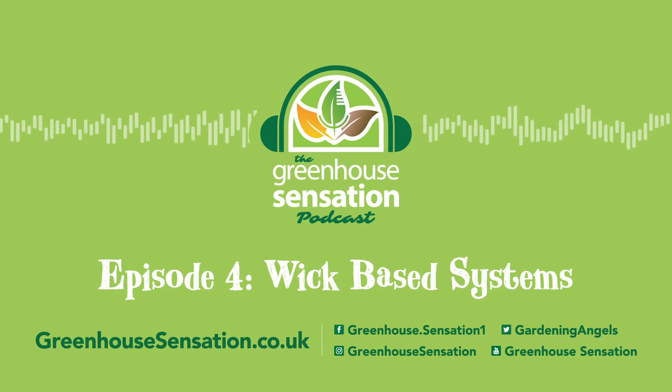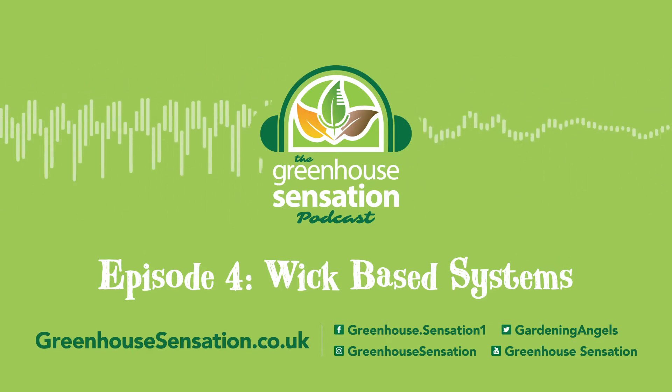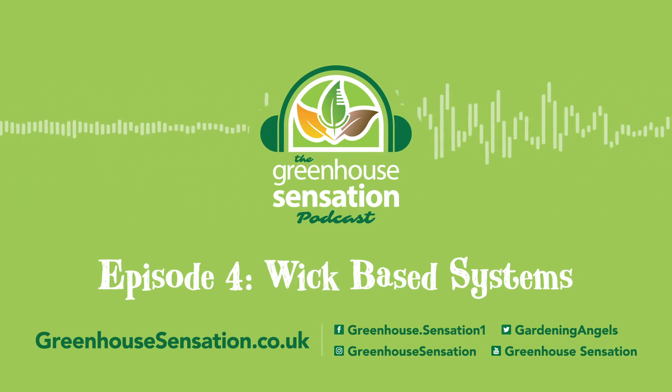To be sure you don't miss out, make sure you subscribe to our YouTube channel and like and share this video so that your fellow growers can also tune in.